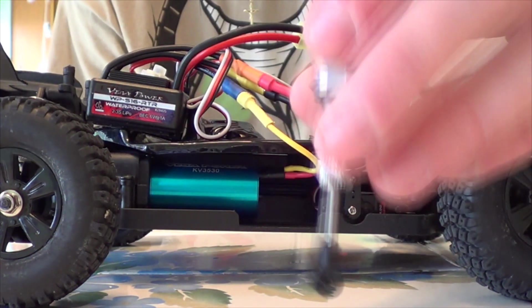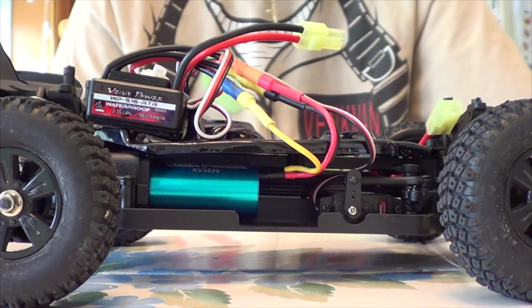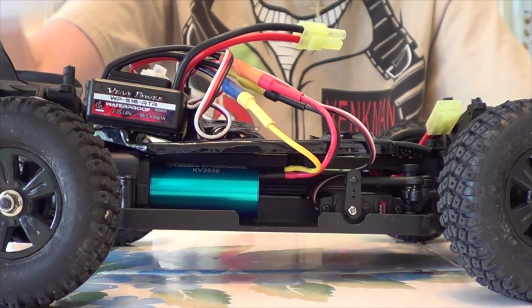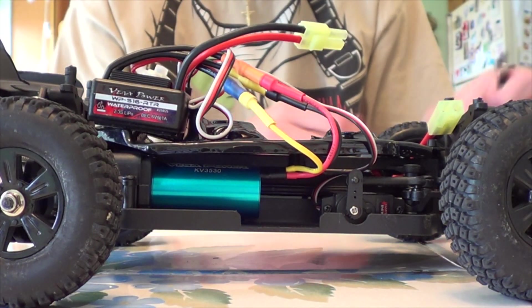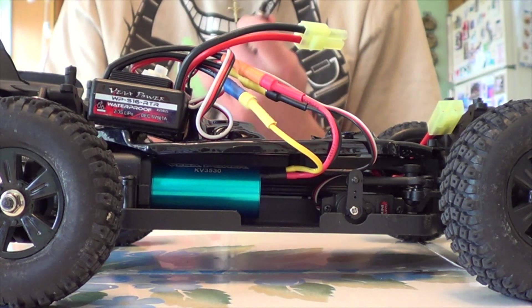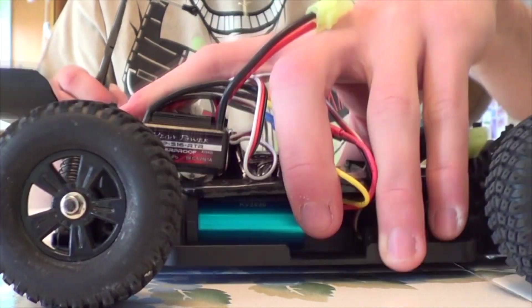I'm going to be redoing the shocks. I'm going to put 100 weight oil in it, because usually with micros you want to start with at least a hundred weight and maybe move into some differential fluid, because that is pretty plush.